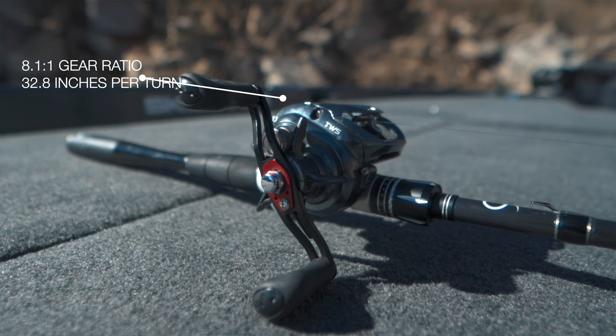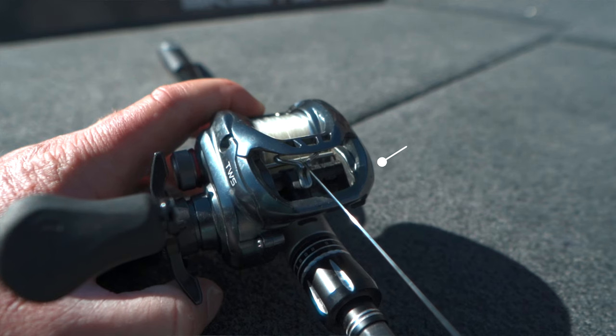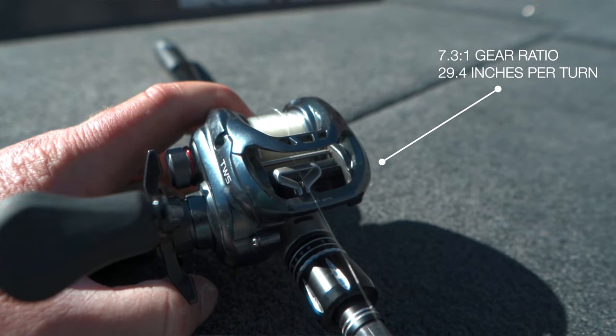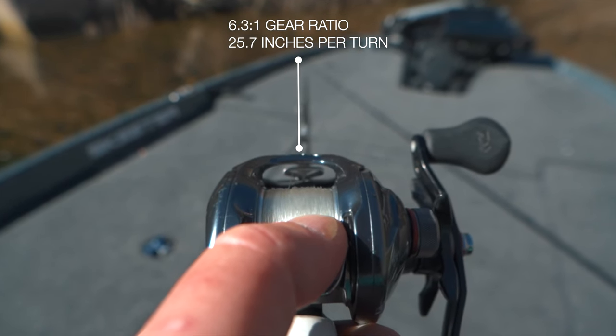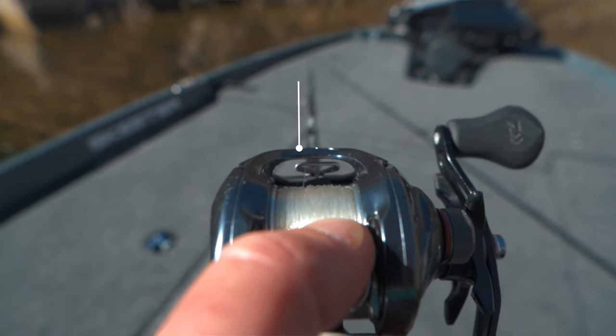The 8.1-to-1 gear ratio allows for 32.8 inches per crank. The 7.3-to-1 allows for 29.4 inches per crank. And the 6.3-to-1 allows for 25.7 inches per crank.